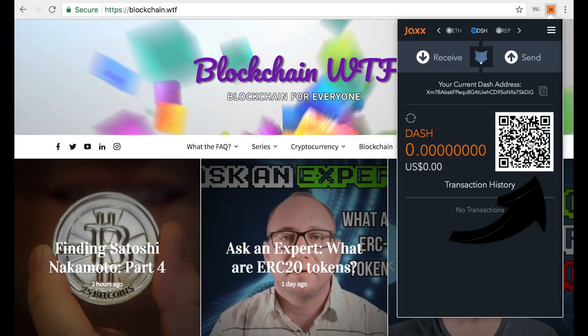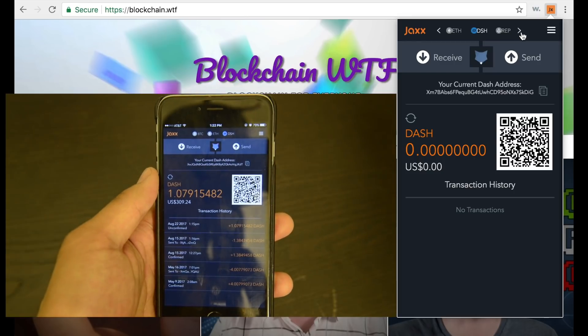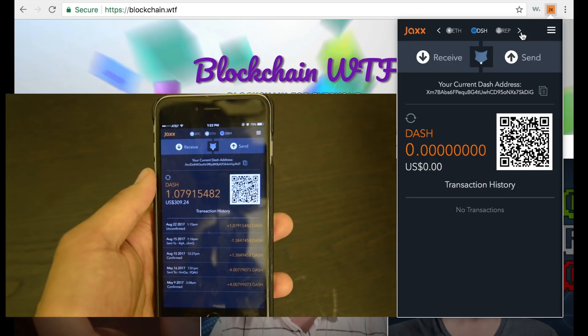This QR code is a really handy tool that makes sending money a lot easier — we'll show you how to use that as well. Now that you know the lay of the land with Jaxx, we're going to show you a demonstration of a real-life transaction. Here you can see my friend's wallet — he has about 1.08 Dash in there, and coincidentally he owes me that exact amount.